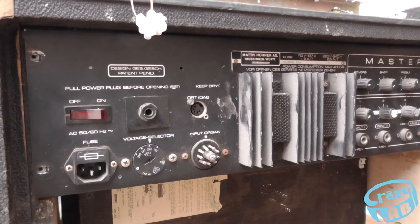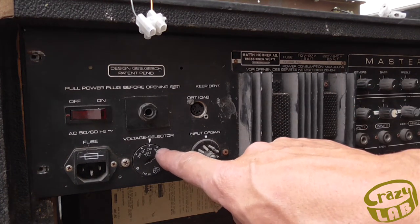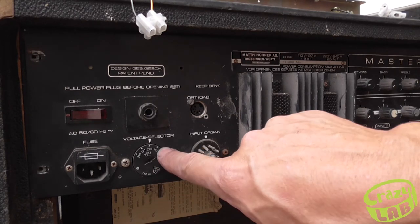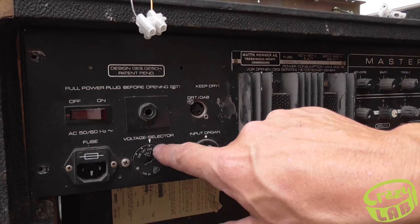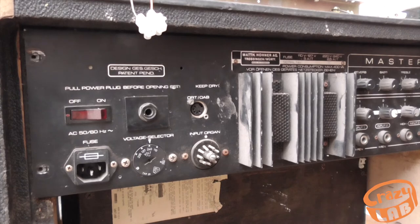To get the Leslie motor running, what I'm planning on doing is taking a tap off this primary winding. This will run at 110 volts, so I can take the tap off there and then run the motor on that.